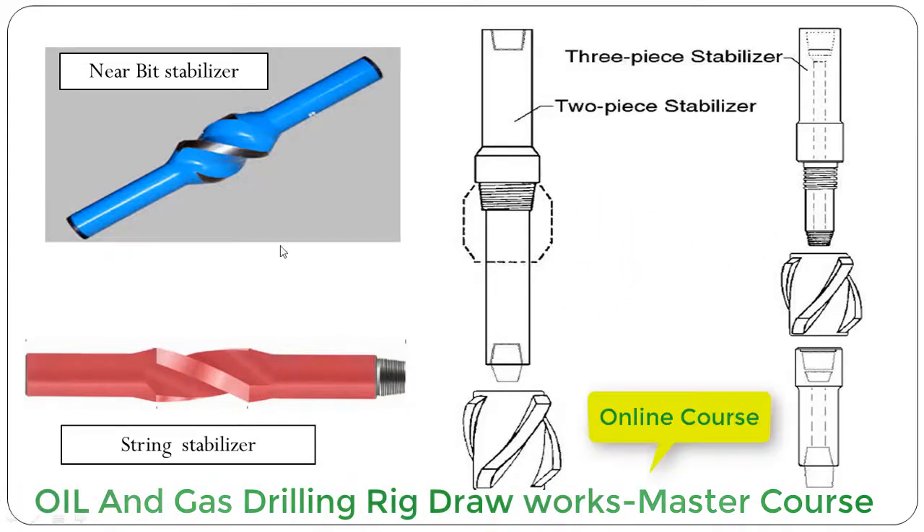Whereas the string stabilizer has a pin on one side and a box connection on the other side. As the name indicates, the near-bit stabilizer is used just above the bit, whereas string stabilizers are used between the drill collars.